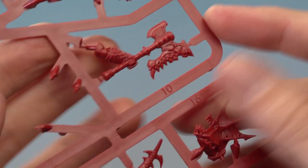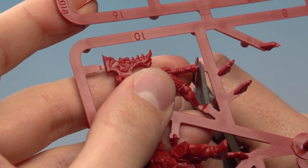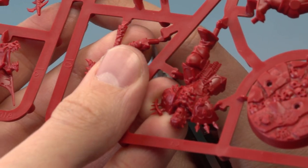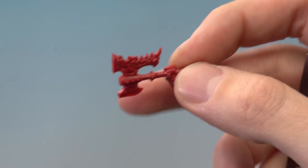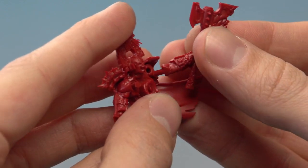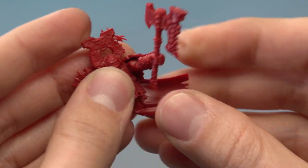Part number 10 is the axe, so let's remove that as well, starting by clipping just on top there. Then we've got the base of the axe down here, and then on the arm here. On this one just be careful not to clip off the little rod that you need — you want to cut just at that point there. With that removed we can now put this onto the rest of the assembly. It fits in at this point just here, so let's put that in there and press into place.